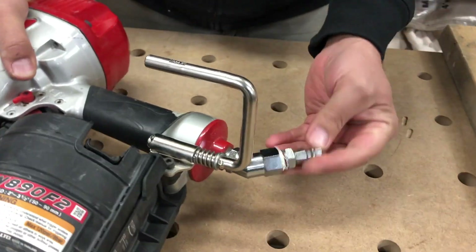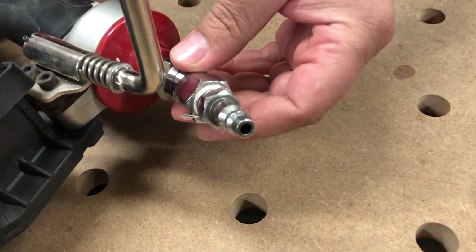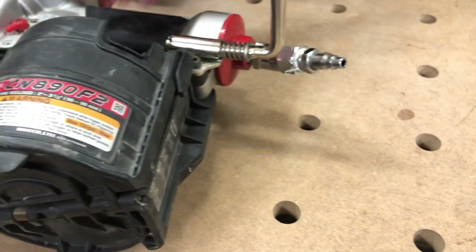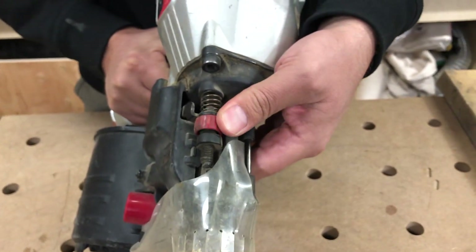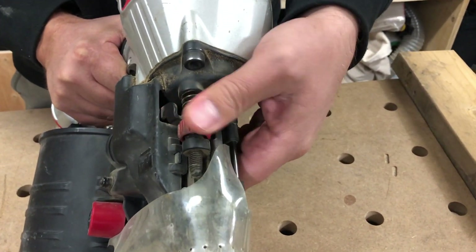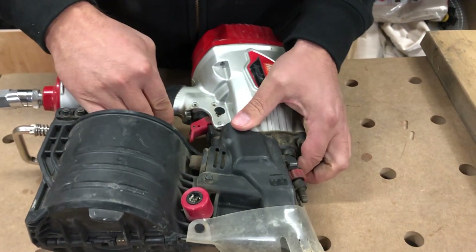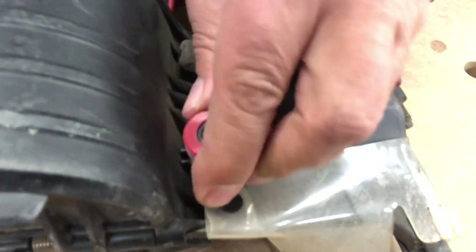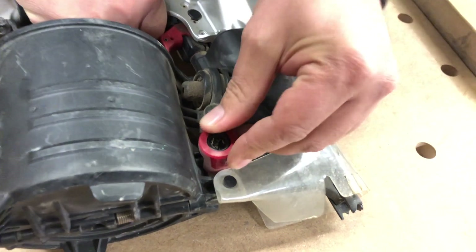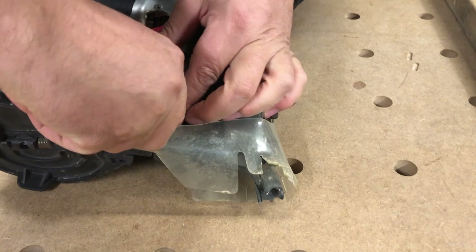This one also came with a rotating male adapter for air. On this side we've got depth of adjustment on the top - very easy to adjust. And we've got a no-mar tip mounted on the side - this pops off. I've actually never taken it off, but yeah, it's a no-mar tip.